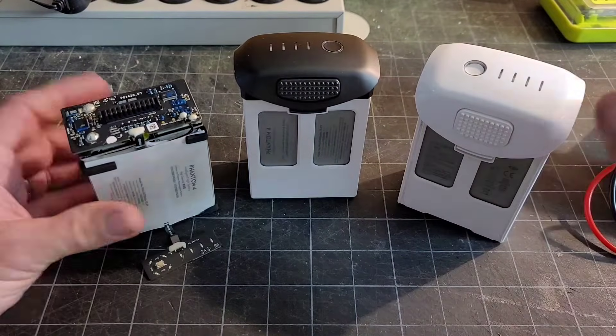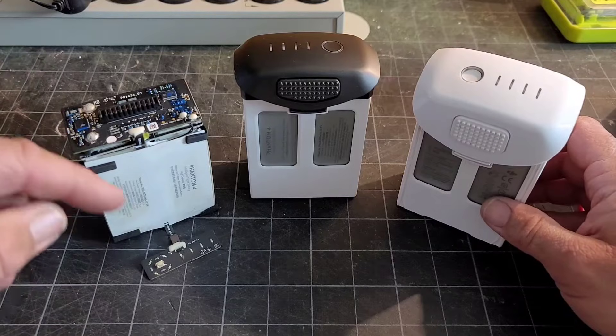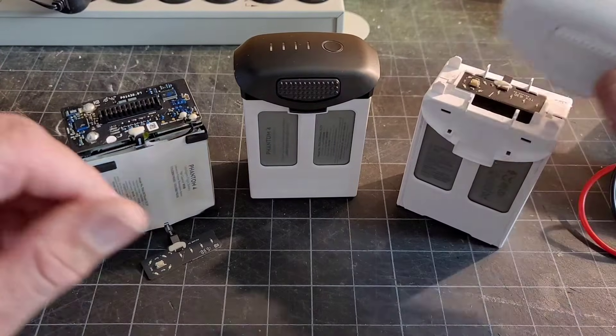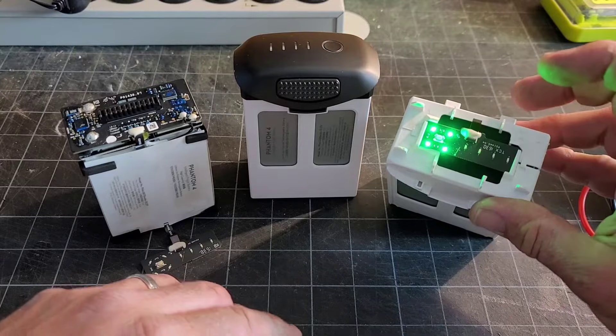The other issue I ran into is that I went back and talked to the gentleman I got the initial battery from — this one — and this one did the single light, same response. I'll take the curve off because I took this one off; it's hard to get back on. So it does the single light, same thing.